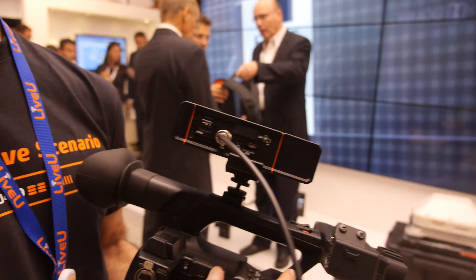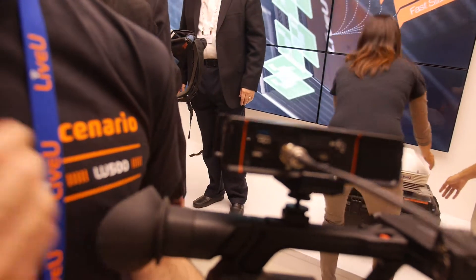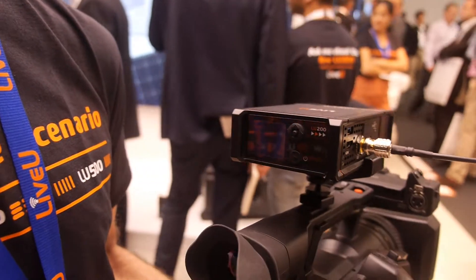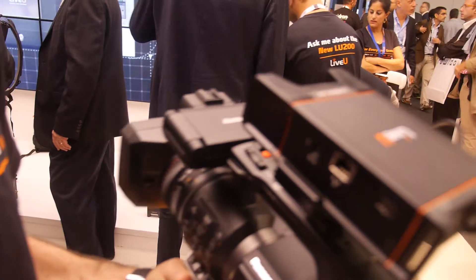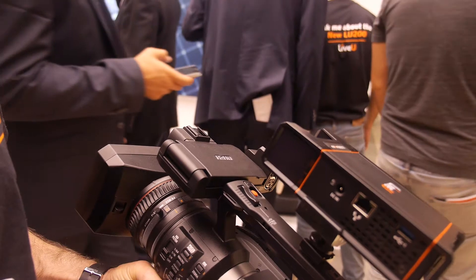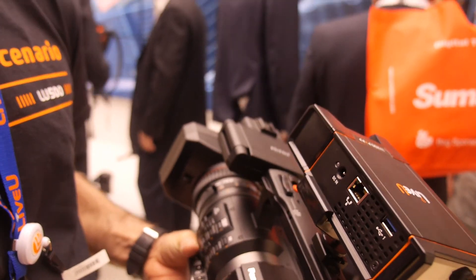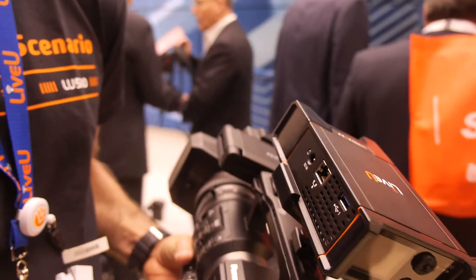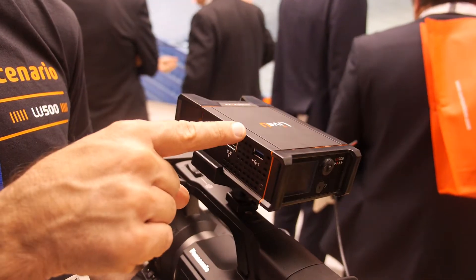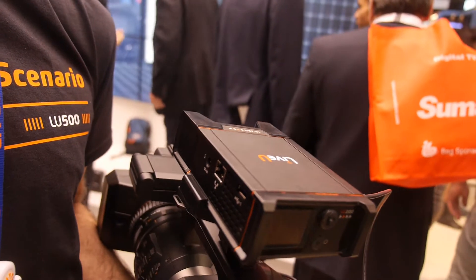Once the camera goes live and you press the red button, this device transmits live video footage from the camera directly to the studio. There's an Ethernet port, two USB ports — you can connect additional modems, get files from here, and upload files to the unit and send them back to the studio using cellular connectivity.